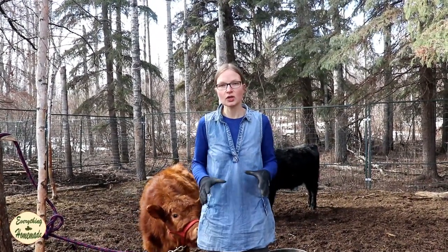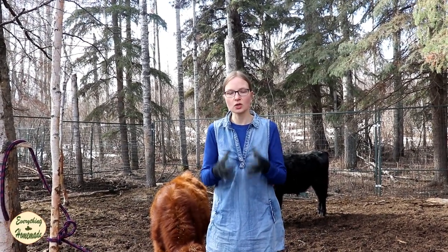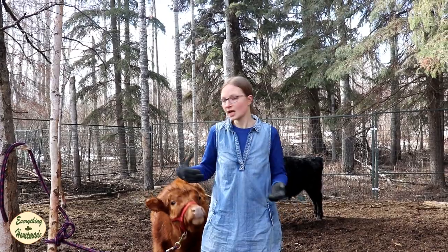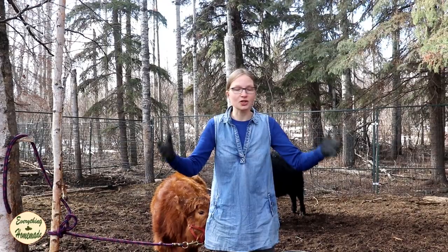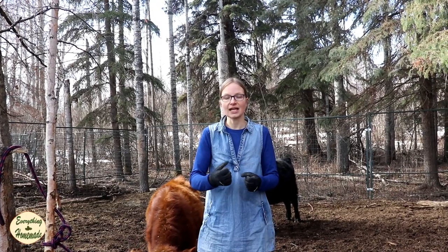Hi everyone, it's Rita with Everything Homemade and I'm going to show you our favorite knot on the farm. It's called the animal knot — that's what I call it. A lot of times people use this to tie up their horses, because what makes this knot so important is that you can tie up any kind of animal, whether it's a dog, a horse, your calves, your cows, even your donkey, your goats, your sheep. The nice thing is it releases really quickly.